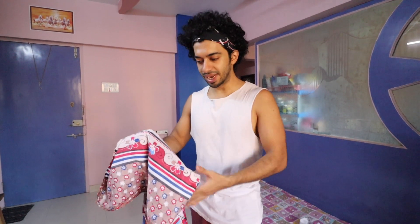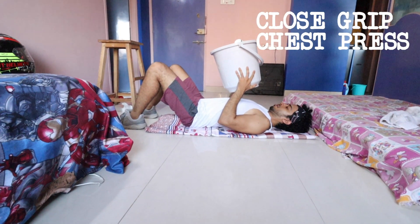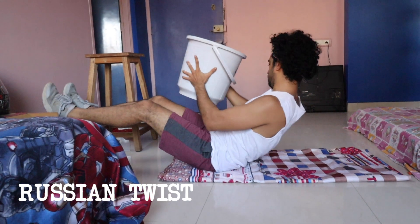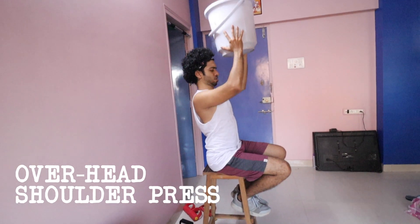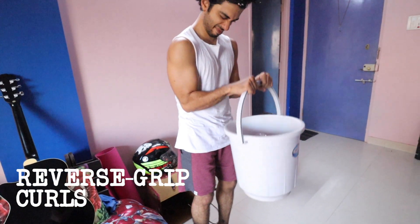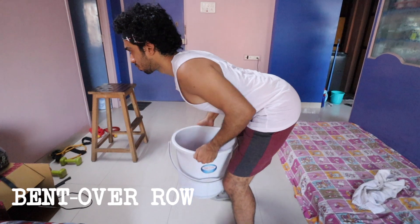A lot of people don't have a yoga mat, okay? I have a yoga mat available, but since a lot of people don't, and this video is all about making things from what you have at home, everyone has a bed sheet. You can feel your muscles in a proper rhythm, in a proper form.